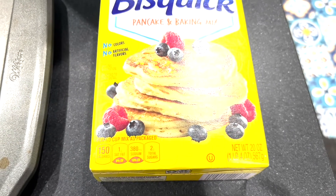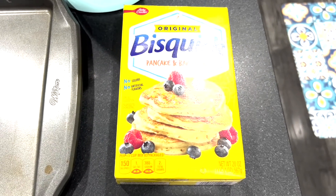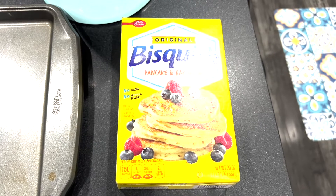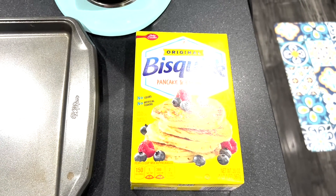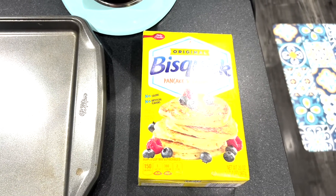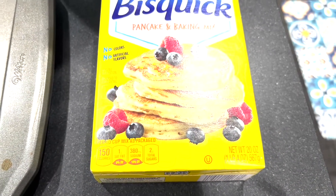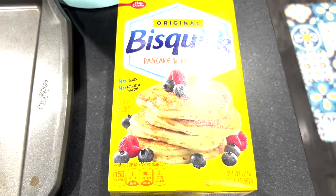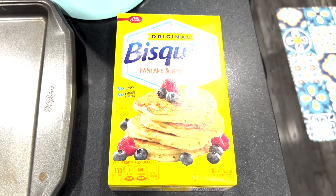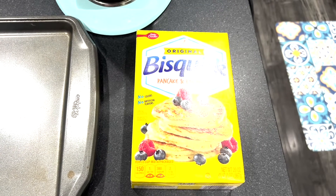When it comes to the Bisquick, this small box is only 20 ounces — one pound four ounces — and you want to try to get that one. If you're going to make two batches, you don't have to measure because it fits perfectly two batches. If you're mixing two pounds of meat with two pounds of cheese, just put in the entire box. If you only want one batch, you can measure about two and one-third cups — two and a quarter or two and a half cups works too. This box gives you two batches.